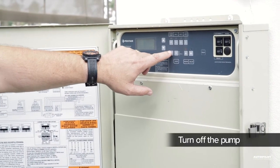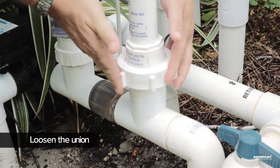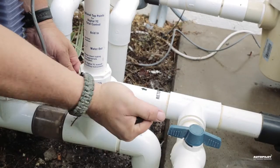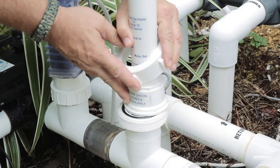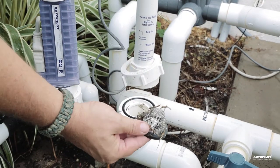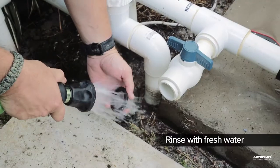Turn off the pump and loosen the Union that houses the screen. All Unions should be hand tight — if you can't get them off, an oil filter wrench works great. Once the Union is loose, swing the upper part of the manifold away, then remove the screen and rinse it with fresh water.